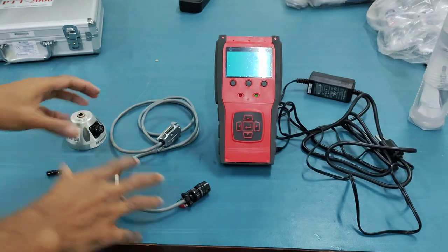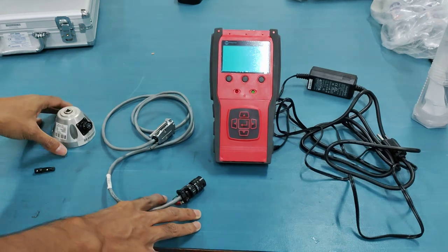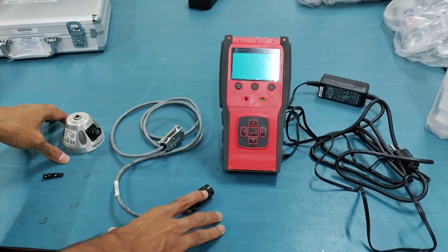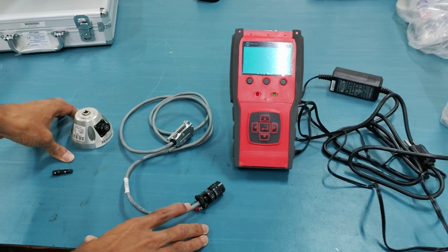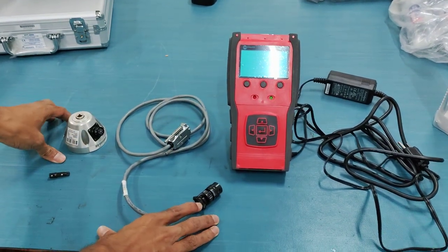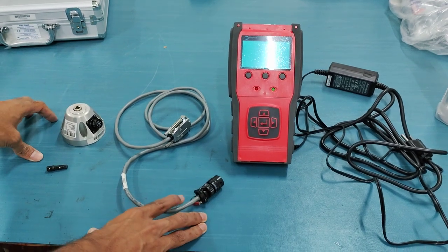Here we have a Mountz torque analyzer kit. The main function of this kit is to identify the predefined set value of torque in a torque screwdriver. In this whole setup, I'll be first showing what all the things are which are given, and then how to set it up and check the value of a torque screwdriver.